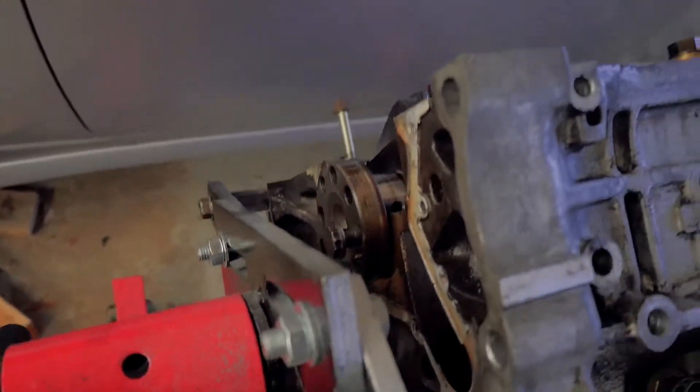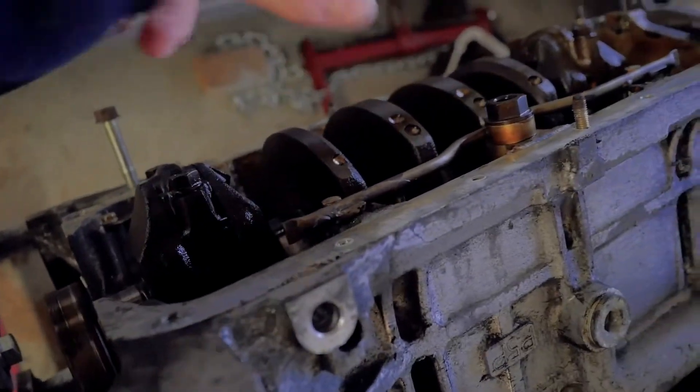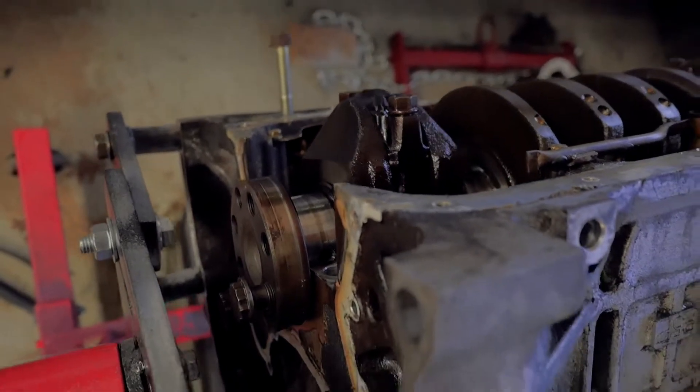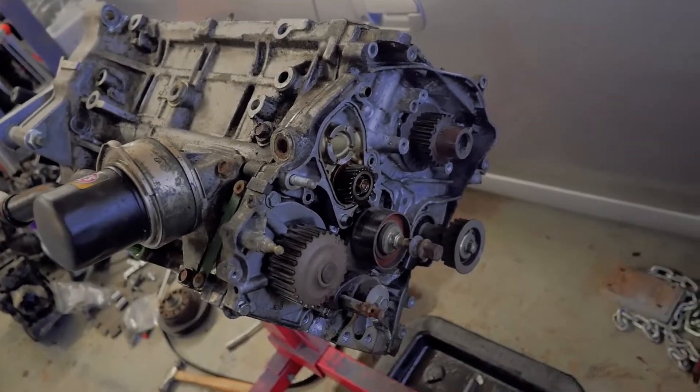You obviously gotta have all these pieces in there to be able to do that — holding the crank in — because you're gonna break something. But yeah, that's all you gotta do. The easiest way to do it is to do it before you take the engine out of the car.